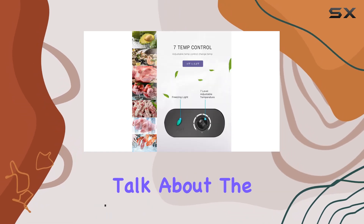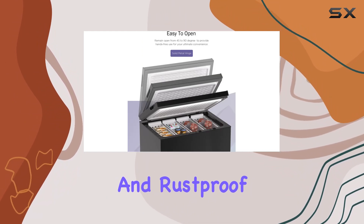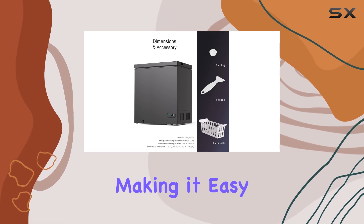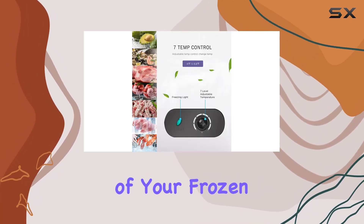First off, let's talk about the construction. The wire grid is made of sturdy steel coated with P, making it both strong and rust-proof. Not only is it durable, but it's also lightweight, making it easy to move around when needed. The two removable baskets add to the convenience, allowing for easy organization of your frozen items.